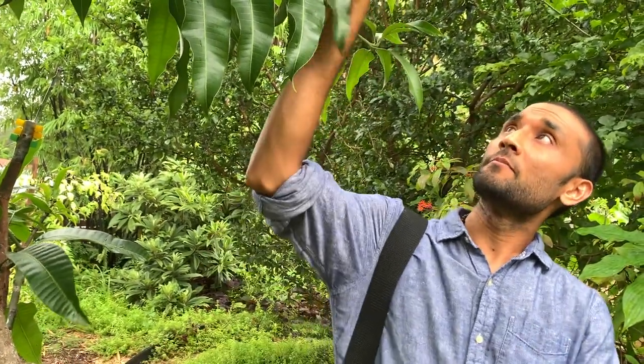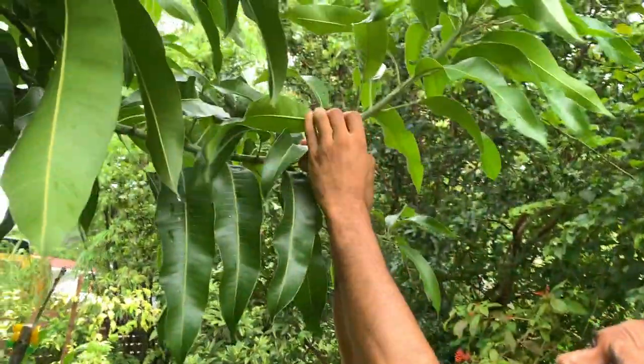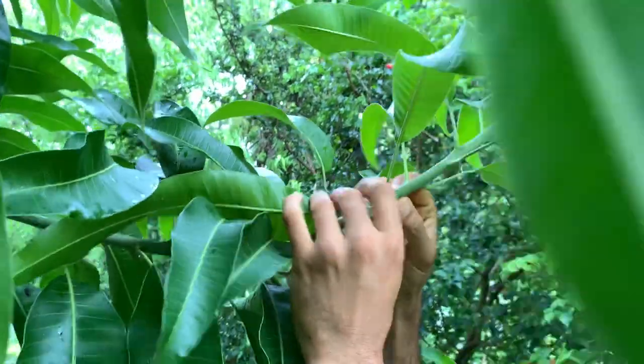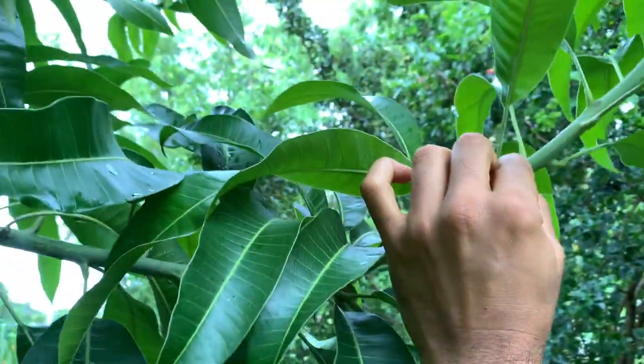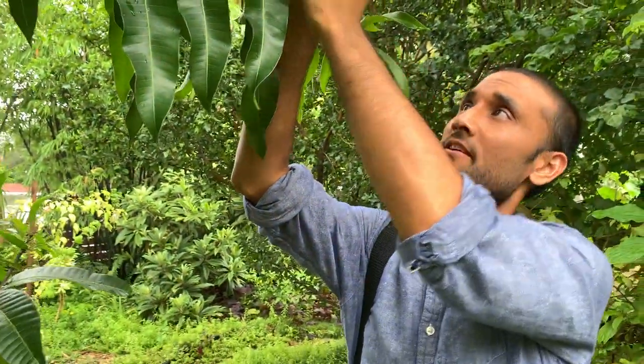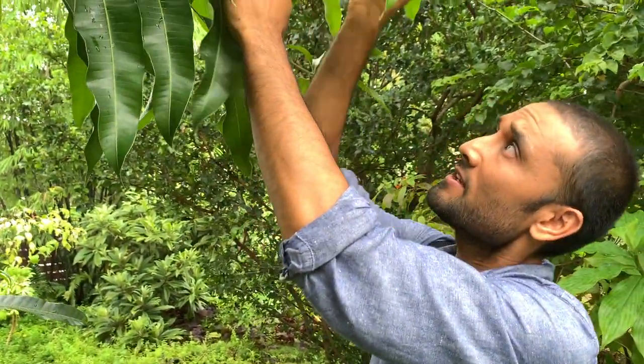Many people were asking me about scion thickness — like if the branch is this thick, do you need a scion exactly this thick? I would tell them you don't really need a scion exactly that thick. You can even graft onto a thicker one or a thinner one. All you need to do is match the cambium.